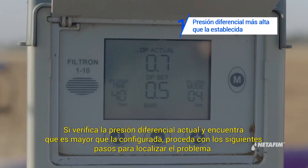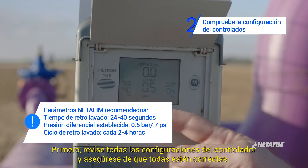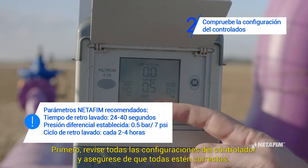If you check the DP actual and find that it is higher than the DP set, proceed with the following steps in order to locate the problem. First, go over all controller settings and make sure all are correct.